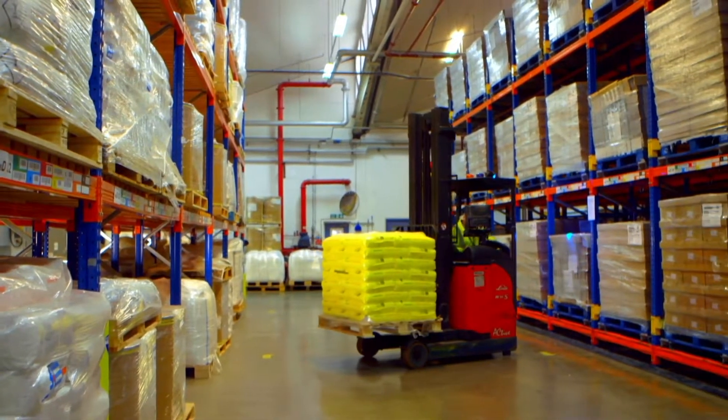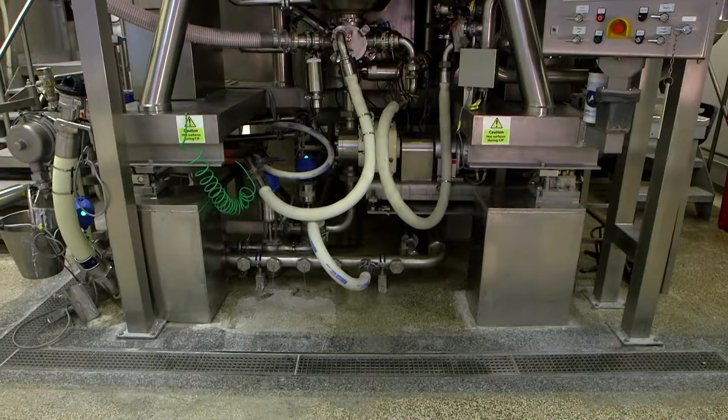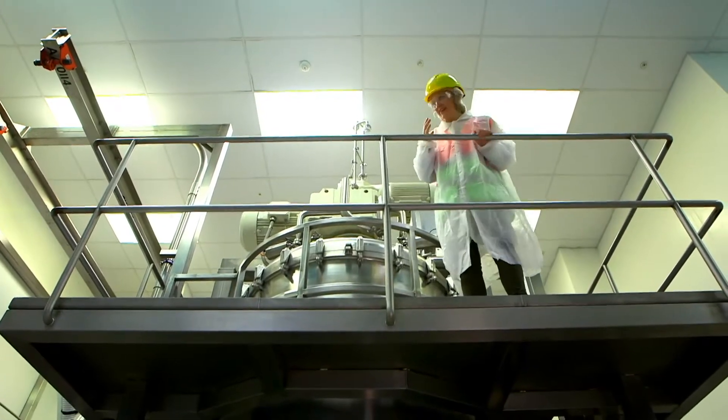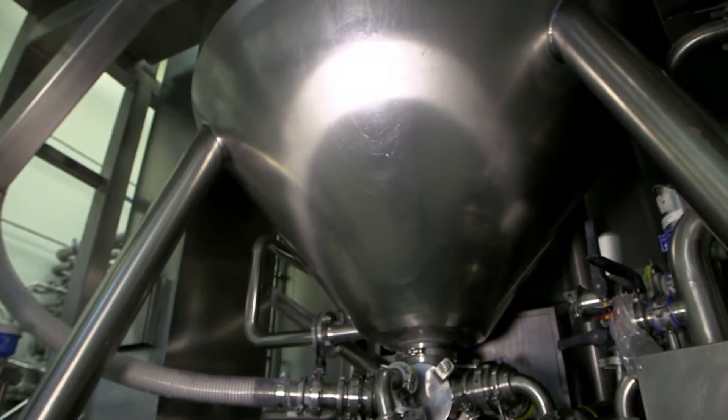The first thing is they're all taken to a giant mixer, and this is it. All of the ingredients are mixed together in this giant tank to make a paste that we call toothpaste.